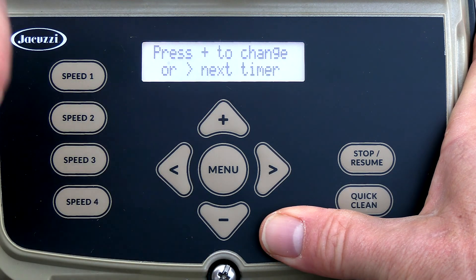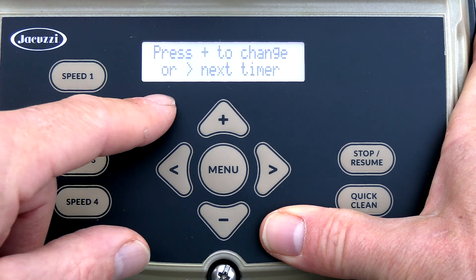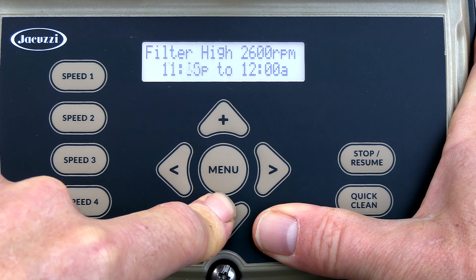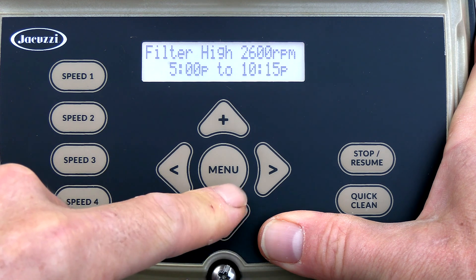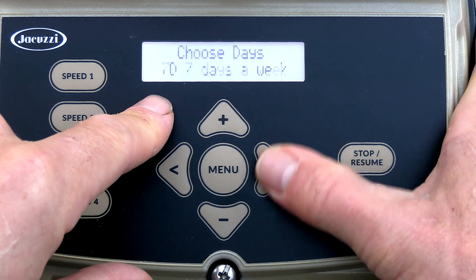Next timer. By the way, you can program eight different times in here. I'm going to put two times and one cleaner program in. I'll run this one from 5 PM and have it turn off at 10 PM, running seven days a week.